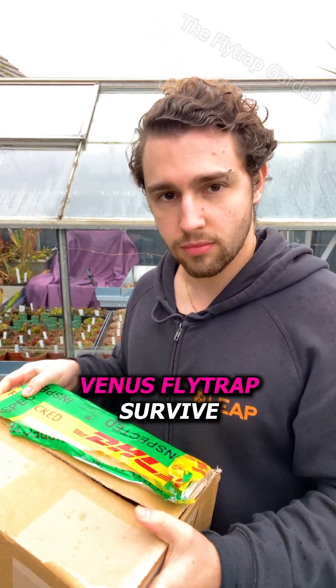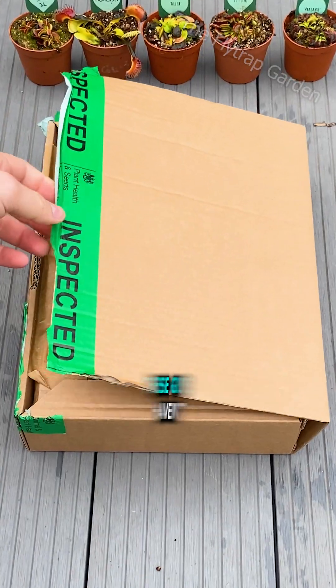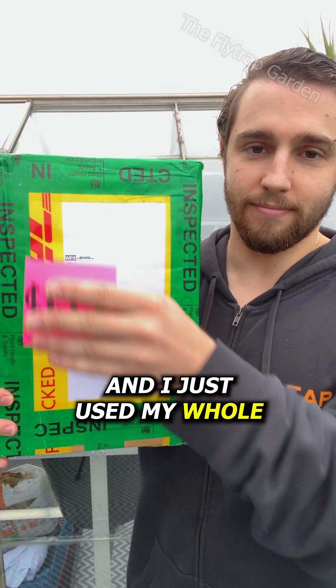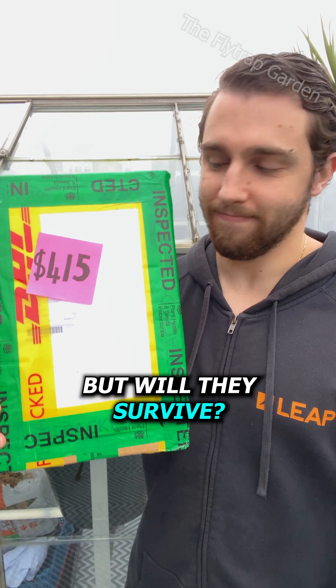How long can a Venus flytrap survive without sunlight? These guys haven't had sunlight for two months and I just used my whole paycheck to buy them. But will they survive?